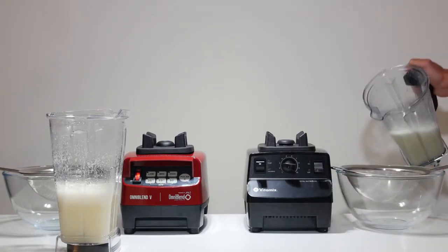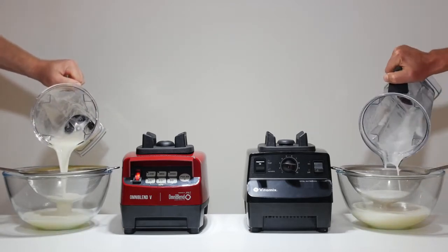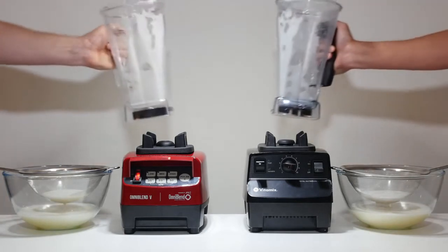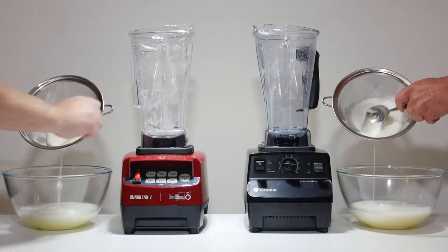Vitamix has a 7 year domestic warranty. Omniblend Australia's standard domestic warranty covers the base and motor for 5 years with 3 years on the whole machine. For $99 you can buy our 7 year extended warranty and still pay little more than half the price of a Vitamix.